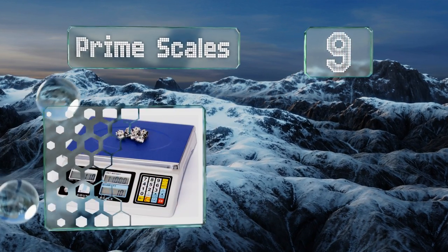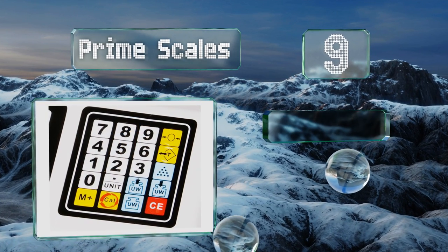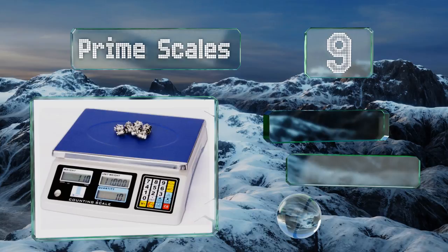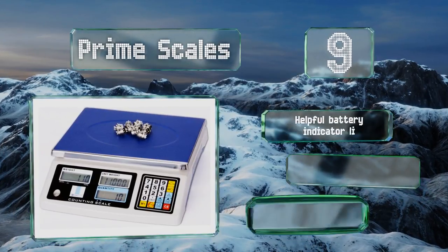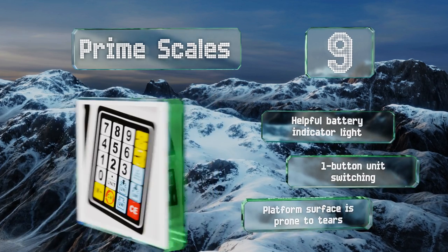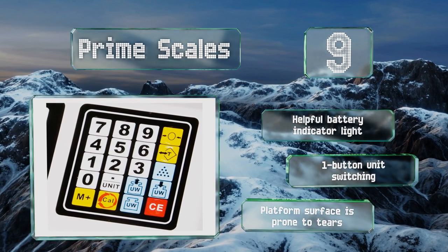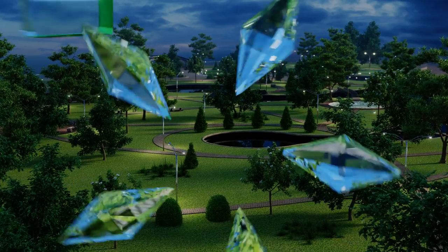At number nine, the Prime Scales is designed with three separate display screens — one for total weight, one for unit weight, and another for piece count — so you'll have every piece of useful data at your fingertips once the weighing process is complete. It's equipped with a helpful battery indicator light and offers one-button unit switching, but the platform surface is prone to tears.